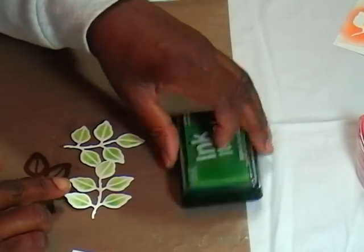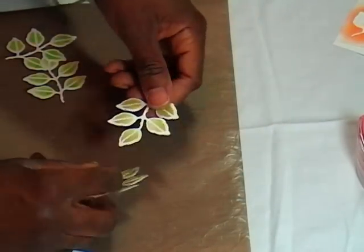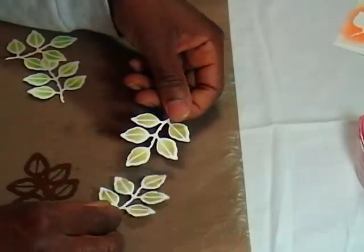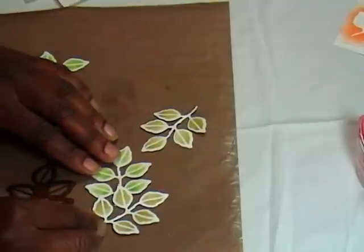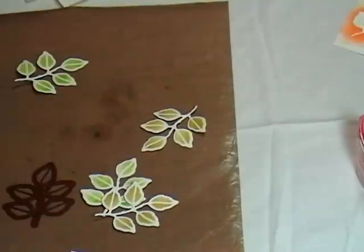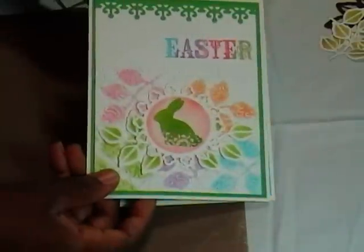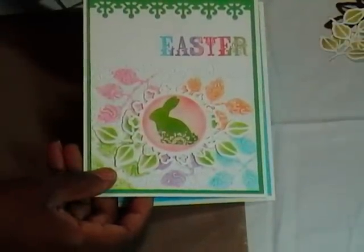I'll show you an earlier one I did using some of the Martha Stewart inks or the Tim Holtz ones — I can't remember. But it gave me an entirely different look. This is more of a fall look and this one is very springy just by changing up the colors of ink. We're starting to build this card. The next one is to put on that lovely bunny rabbit and I'll show you how I did him.